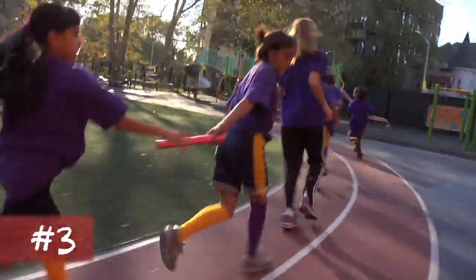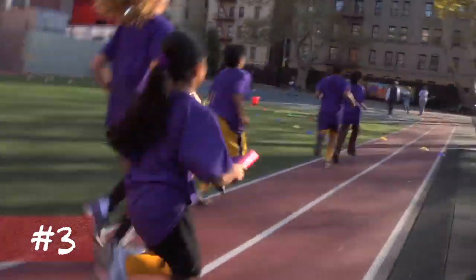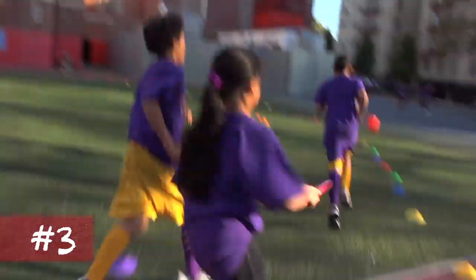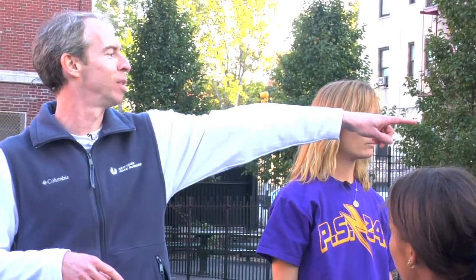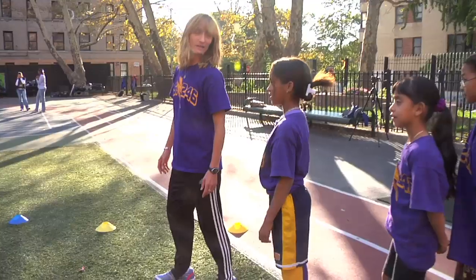For a more playful version of the activity, decide on a subject category before the start of the run. Here are a few examples that these kids came up with: baseball teams, names of songs, animals, foods. When asked what category to use, the kids chose colors. Okay, can everybody think of their favorite color? Good, let's begin.